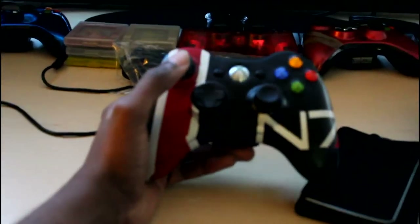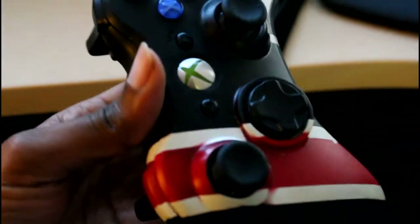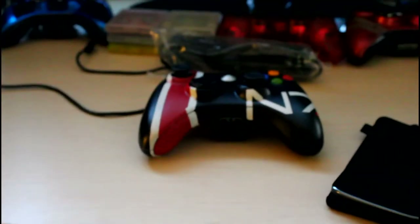This of course is my custom N7 Mass Effect controller — I just painted it myself. It doesn't look as good as I wanted it to. There are some imperfections where the tape didn't do its job really well. But I think it's pretty nice, feels good to use.